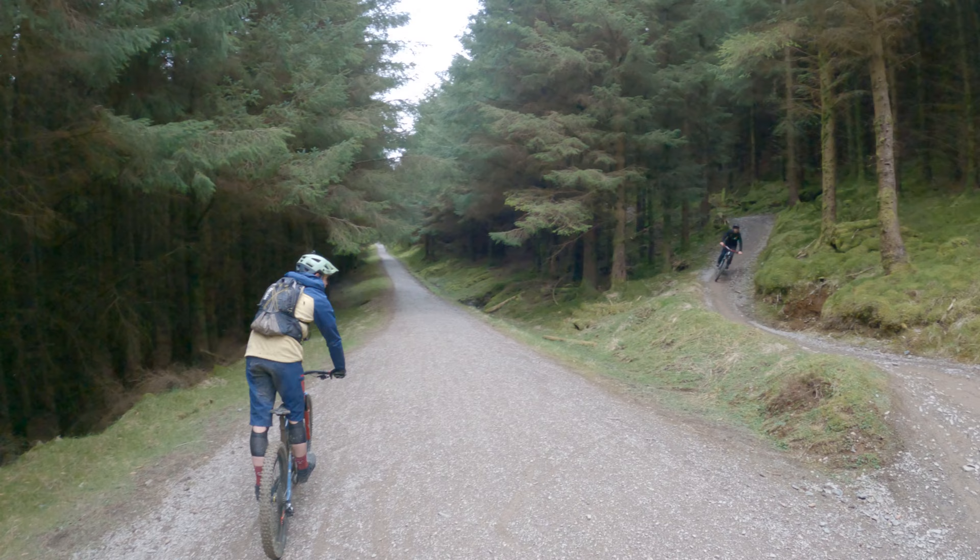This probably looks mental, doesn't it? There is a reason — there's method to the madness. Here we go down the south loop here at Whinlatter. We've got Steve leading up the front. In this rocky chute, be careful. These are slippery in the wet.